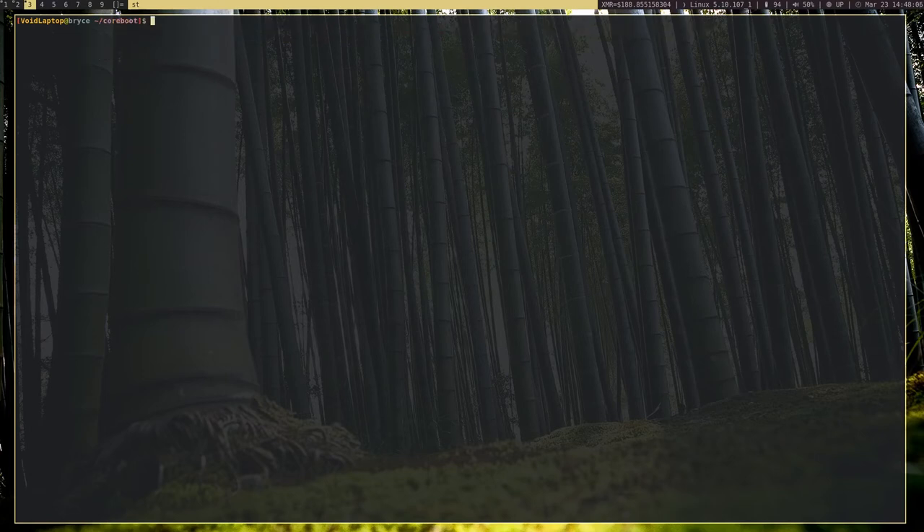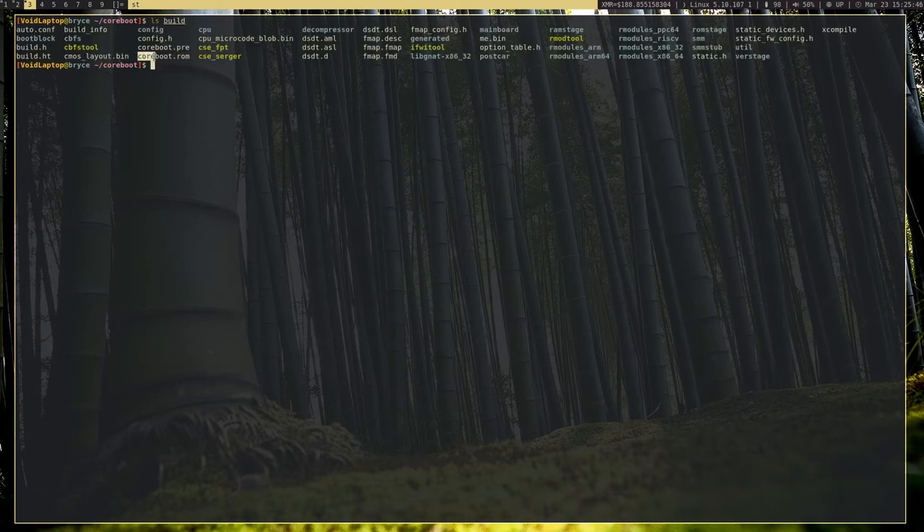Now that we've configured coreboot, we can actually go ahead and build it. I'll cut back when it's done building because it's going to take some time. Okay, coreboot finished compiling. If you go to ls build you'll see coreboot.rom is the compiled file. I forgot to mention: before you run make, you might have to run 'make crossgcc-i686' first to create the cross compiler. If it doesn't compile, try running that. If you have any problems, check the blog post in the description — that's going to be more reliable than this video.